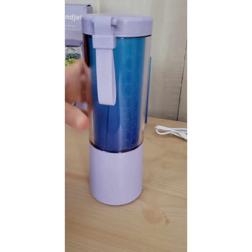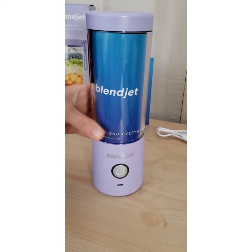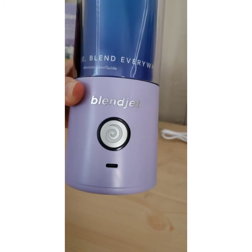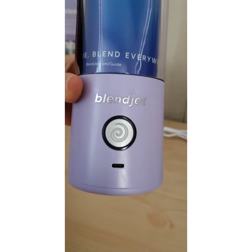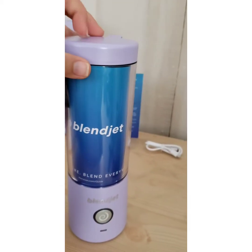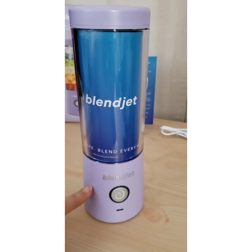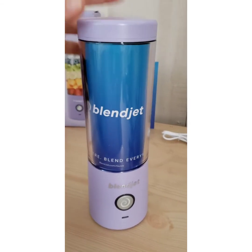Let's take a look at this beautiful lavender BlendJet. There is the USB port, and there's the button that powers it on and off. There's the lid. The lid and the body or the base are a hard, durable, thick plastic.